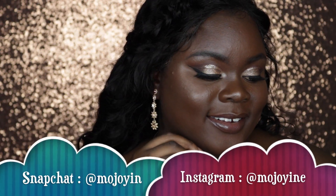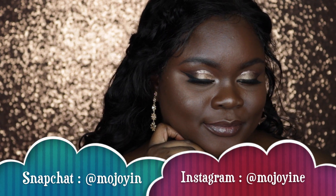Let me know which lip option you guys prefer — I honestly couldn't choose one. I do hope you enjoyed this video; if you did make sure to like, share, comment, and subscribe to my channel if you're not already. I hope you guys have an amazing time at your prom or recreating this look, and if you do recreate it, make sure to let me know on my Instagram or Snapchat. Thank you so much and I will see you guys in my next video. Bye!